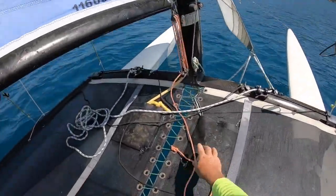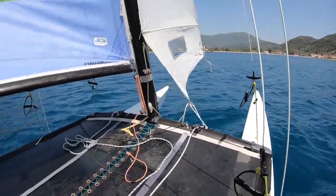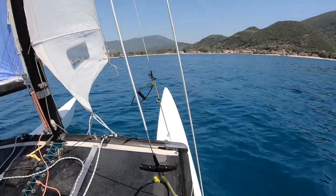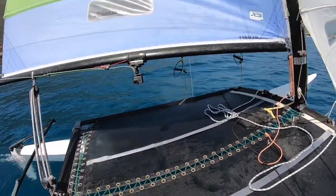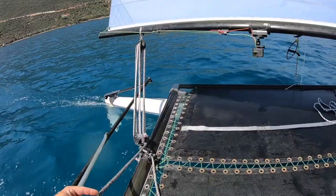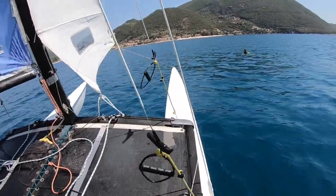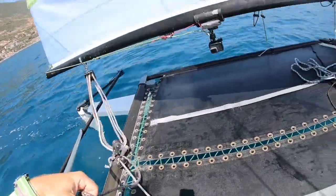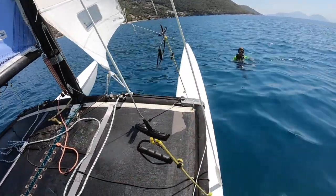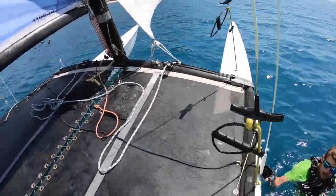I leave the jib on the wrong side to help us stop, then come quite deep downwind so I can turn up and stop next to the man overboard. It's a bit more tricky to judge your stopping range coming in on a more downwind point of sail. I bring the traveller and mainsail back in as I come up alongside. The jib on the wrong side means the boat is less likely to accidentally tack.